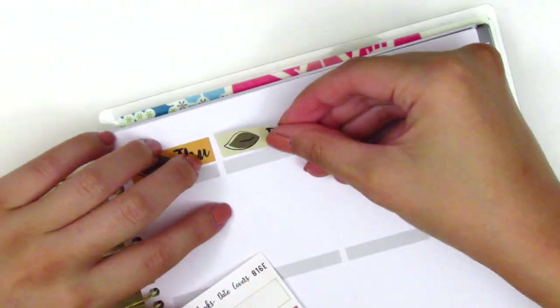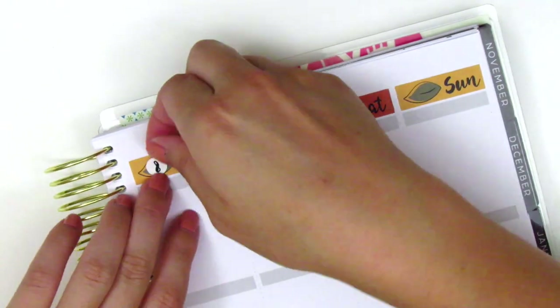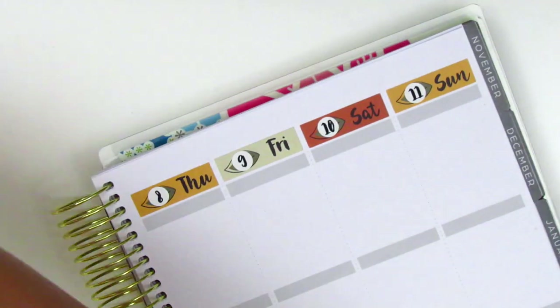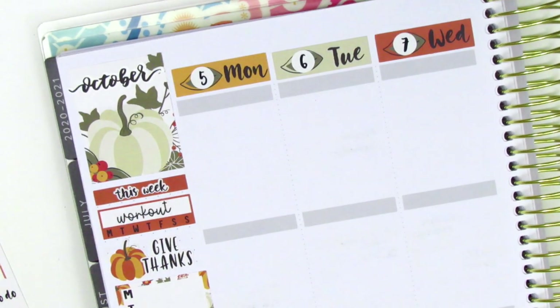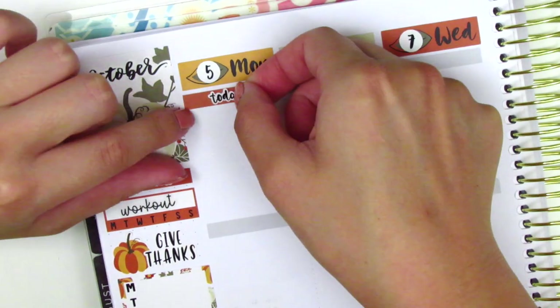The date dots I pulled in are from Ruby Trev — I got them so long ago. I'm not sure if her shop is still open but I'll link it down below. The workout sticker in my sidebar is from Right Brain Paper Co. For this week I decided not to pull in any foil — I feel like this kit is kind of old school and I just wanted to keep it simple and classic.